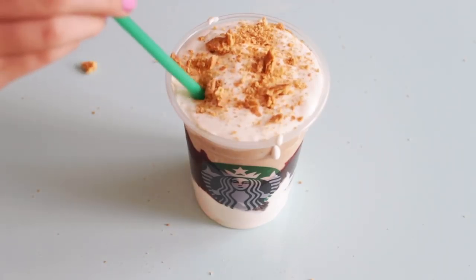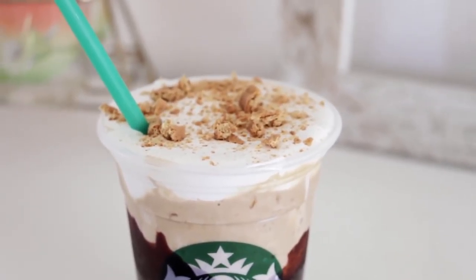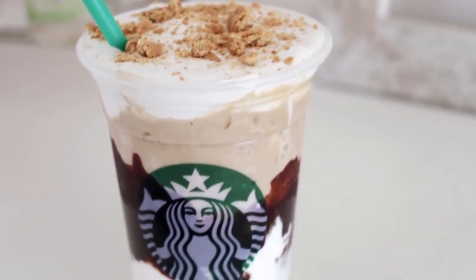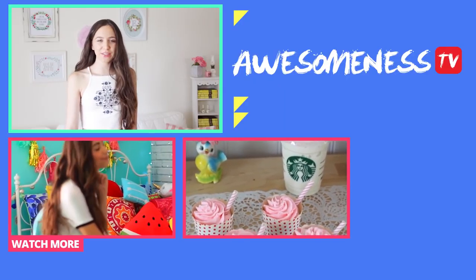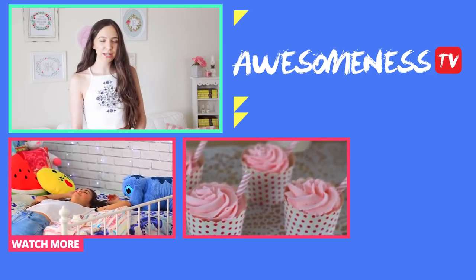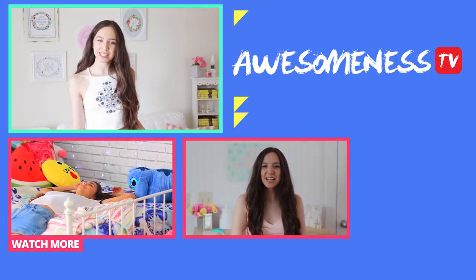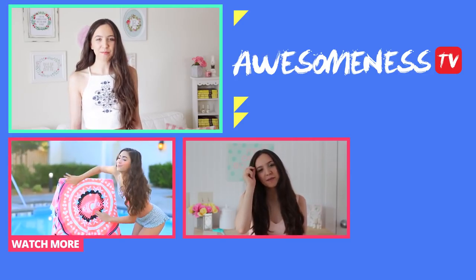And of course this wouldn't be complete without our green Starbucks straw. This is what the drink looks like — it is so delicious and you definitely will impress your friends with this. I hope you guys enjoyed today's video. If you did then be sure to give this video a thumbs up and leave me a comment down below telling me which type of video you'd like to see next. I hope you guys are all having an amazing day — I'll talk to you next time. Bye!